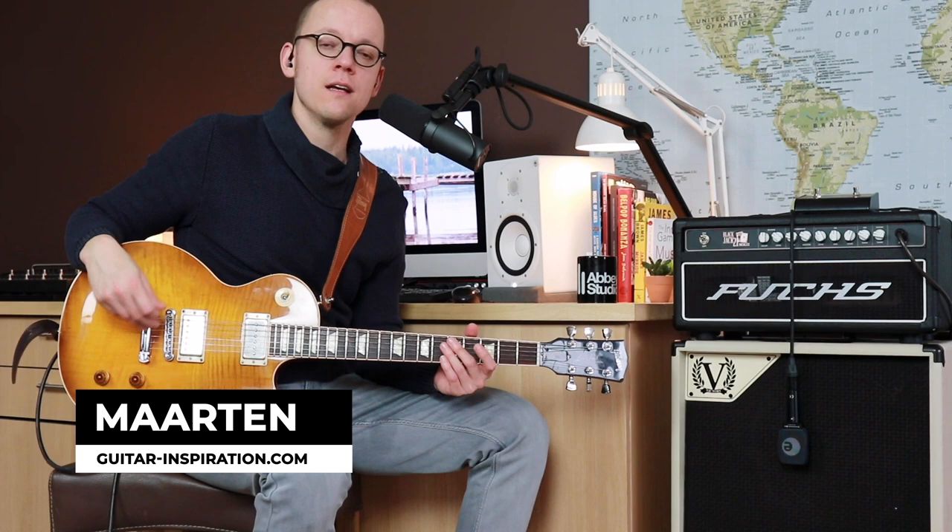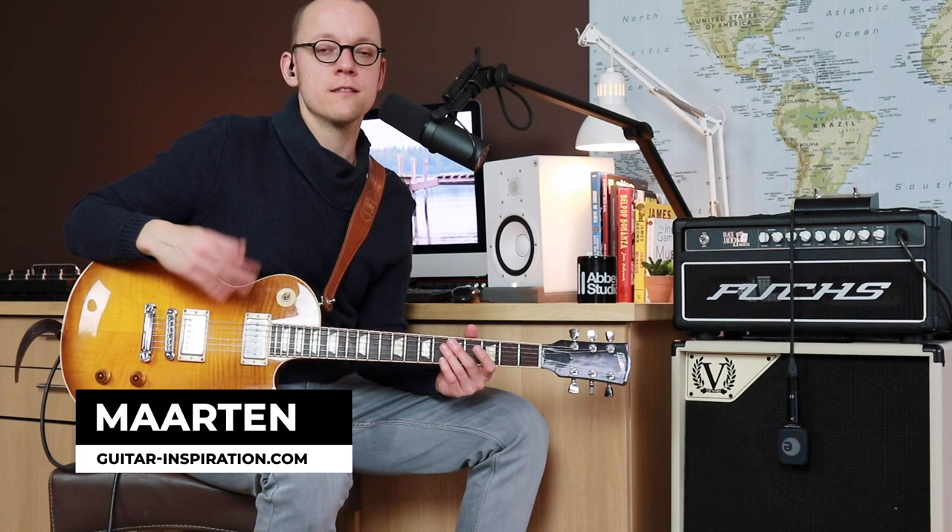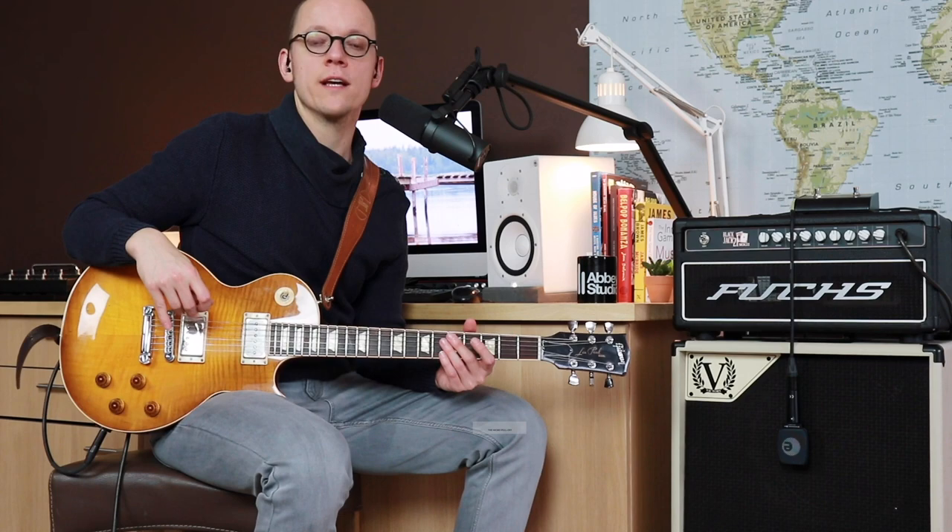Hi guitar players! In this short blues guitar lesson let me show you a cool technique that you can use to spice up your own blues licks. It's a concept I like to call the micro pull-off, and it is something I became aware of when I saw Robben Ford use it live.